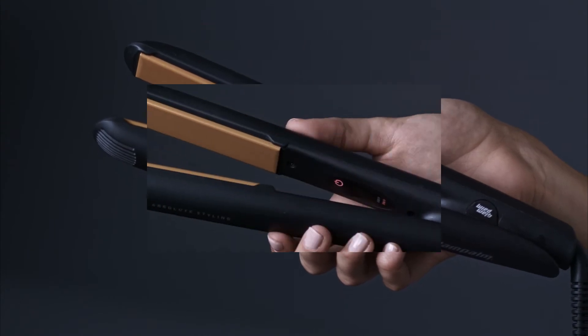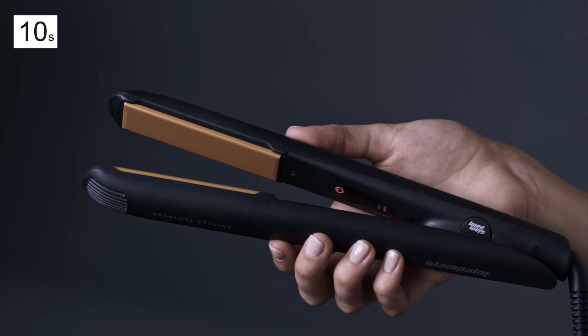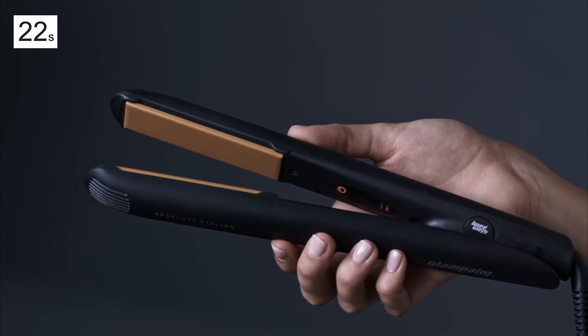To turn off, simply put down the iron. If no motion is detected for 35 seconds, the iron automatically shuts down.